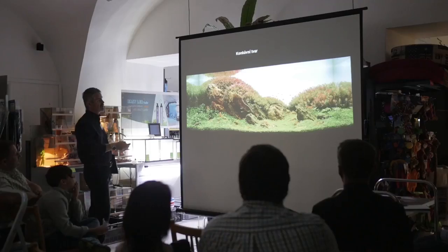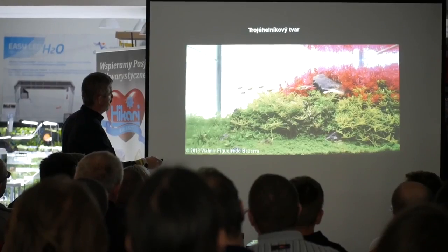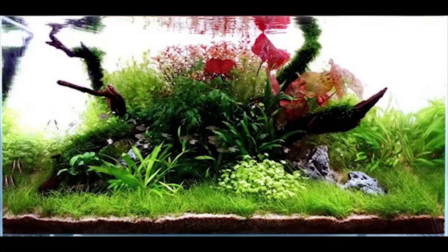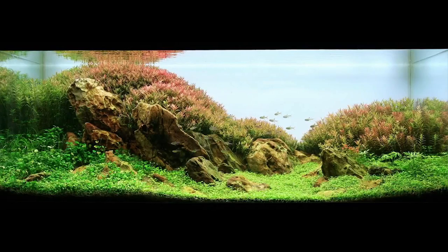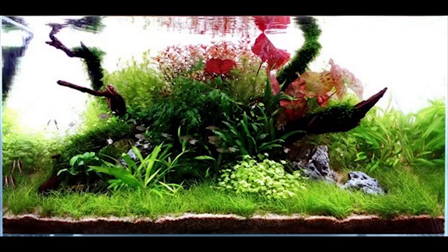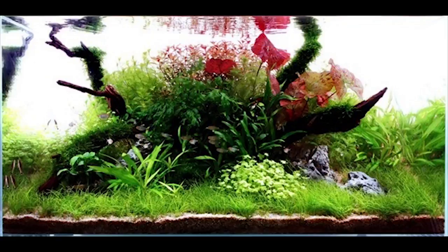World-class painters and photographers have been placing objects they want to draw attention to at these intersections. We also recommend placing the most beautiful plants and decorations there. Another important aspect is creating an impression of space — the aquarium should not feel flat like a picture on the wall. By choosing the right composition and following just a couple of rules, we can emphasize its spatial depth.